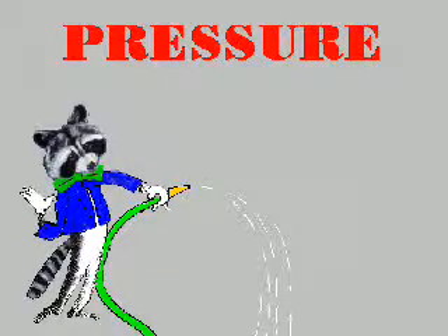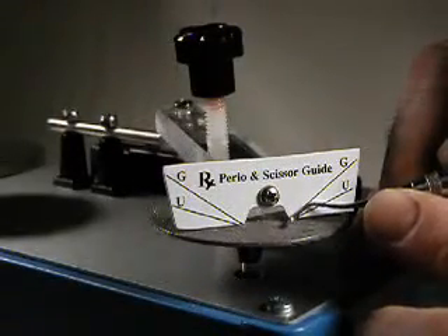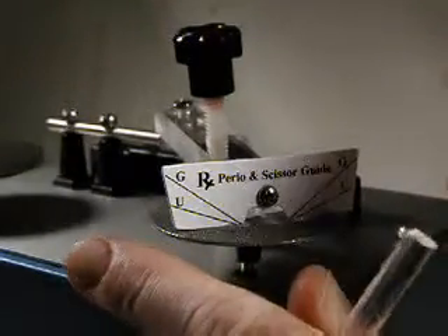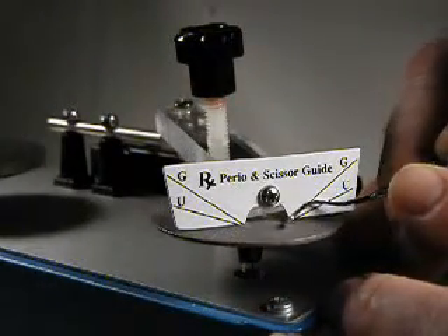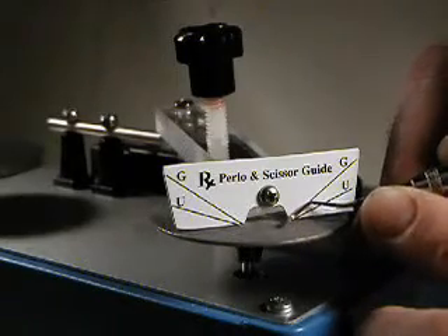Only minimal pressure is required while sharpening. This is especially true when using the diamond disc. Check for sharpness after three to four light strokes using your test stick. Frequent checking helps eliminate over-sharpening of the instrument. Note the light pressure and the heel-to-toe motion.